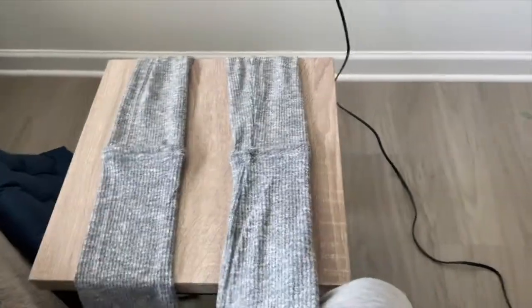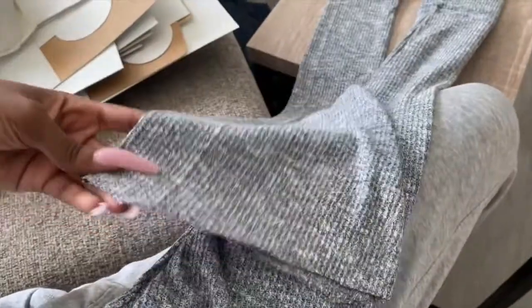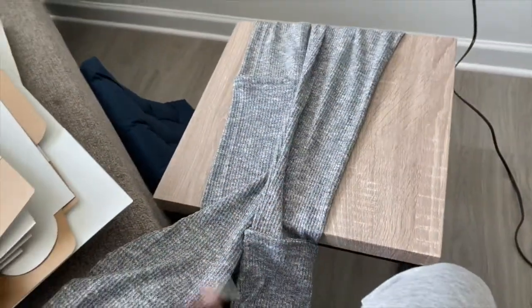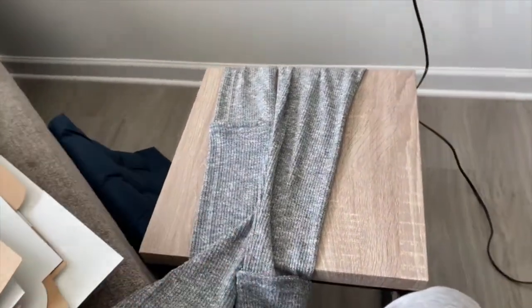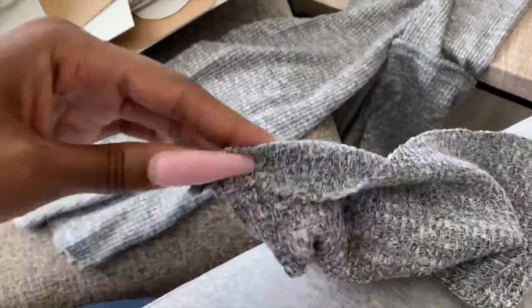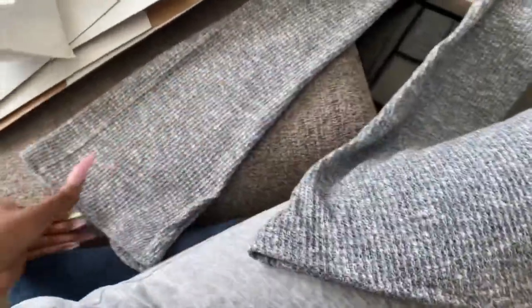I'm actually going to hem the leggings. You can leave the edges — the flare part at the bottom — with raw edges if you want to, but I think I'm going to hem mine. I also saw in somebody's video that if you want the scrunched look all the way up the side of the leggings, you run a stitch all the way down the outside parts and then pull the strings before you cut them and it should scrunch it. I'm going to try that too. All I'm doing for the hem is folding it like this, all the way around, and sewing across. Now we have nice clean edges.